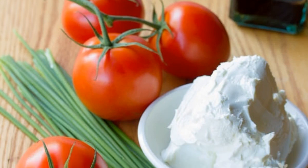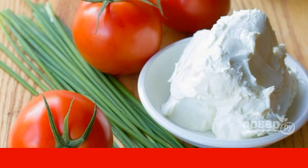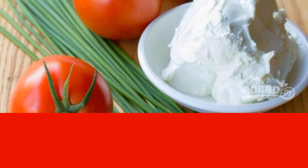First of all, wash and dry the tomatoes — tails cannot be removed. Chop the greens and add to the cheese, then mix.